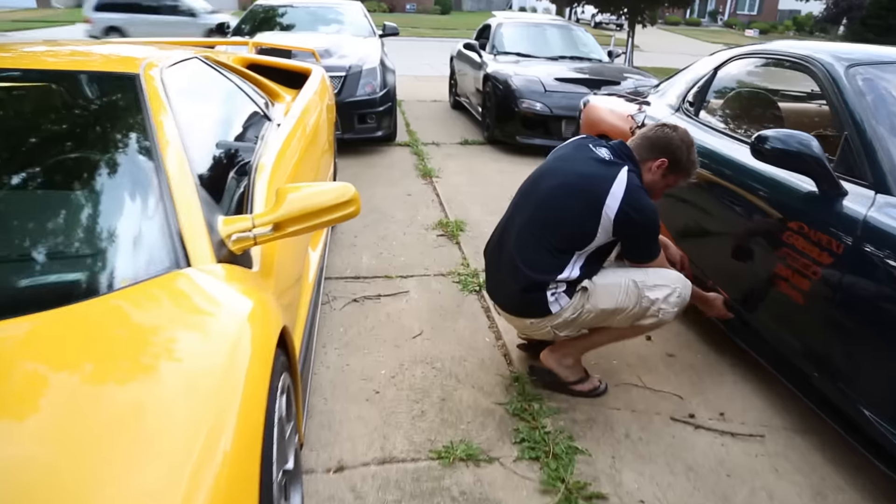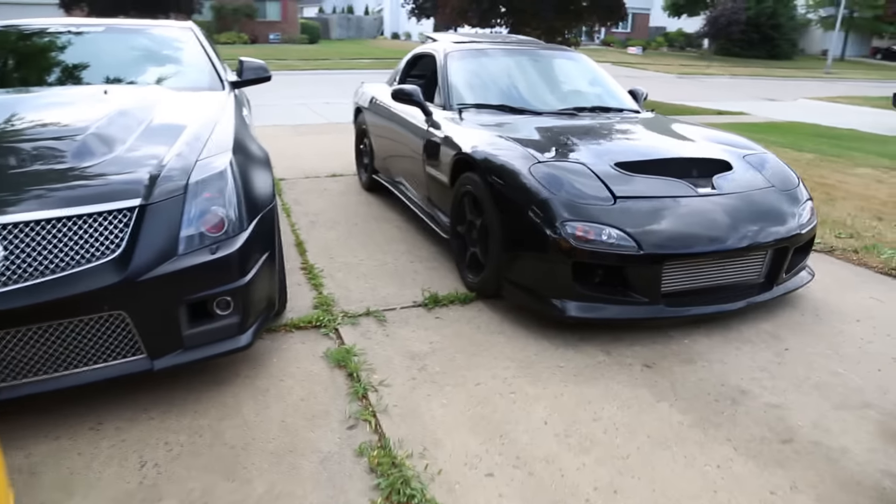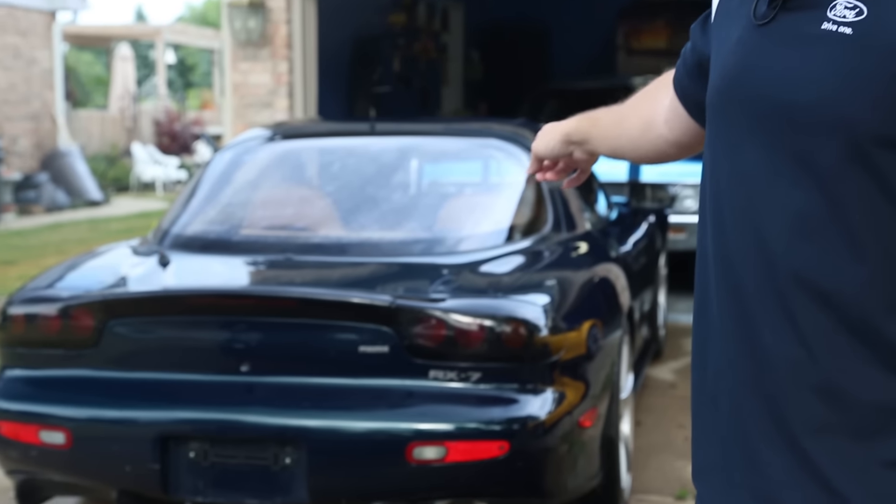This is the first, and potentially last, time all of my cars are together. All five of my babies are in one driveway. I've had the help of Leah — thank you — getting them all here. The reason for this unique occasion is I am sending this one off for the four-rotor treatment.